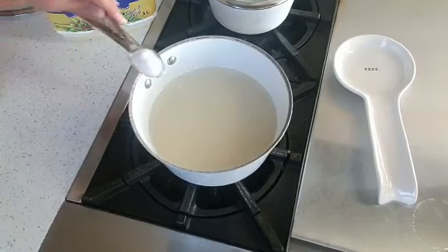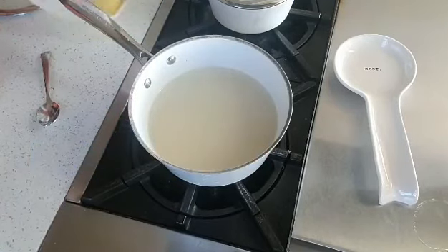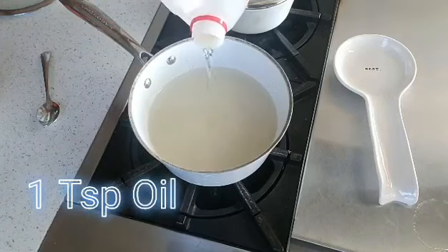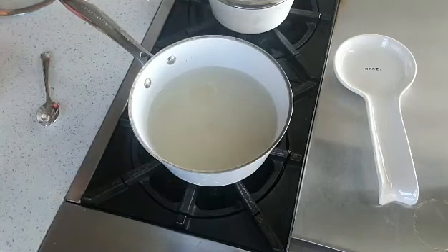You want to add one teaspoon of salt, and you want to add just a tiny bit of oil — I use vegetable oil, but you can use whatever oil you like. Just put a little bit in, maybe a teaspoon worth.